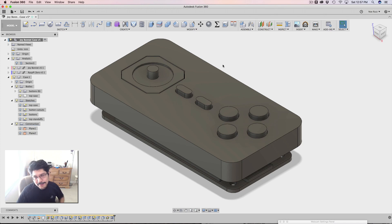Hey, what's up everybody? Welcome back to another layer by layer tutorial. In today's tutorial, we're going to wrap up the case for the Adafruit Joy Bonnet and Raspberry Pi Zero. In part one, we designed the Adafruit Joy Bonnet. In part two, we created the buttons and made the top half of the case. This is part three — we're going to finish by making the lower half of the case which will secure onto the Raspberry Pi Zero.